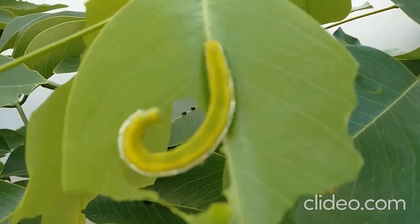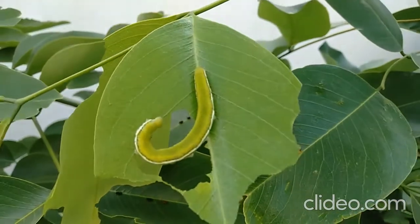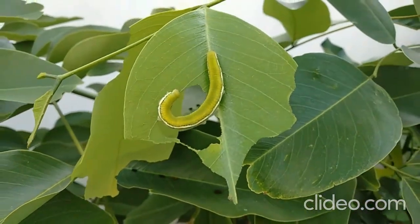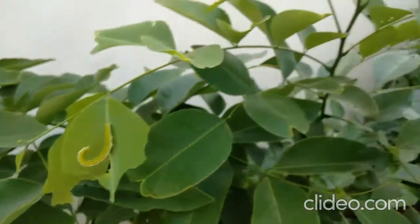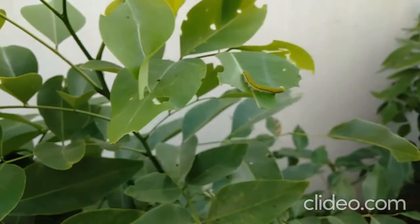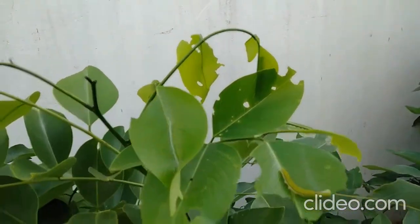The feeding behaviour of this Lemon Migrant larvae towards this host plant, Cassia fistula. You can see the round head of this larva.